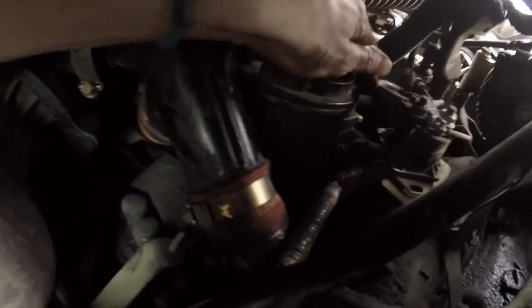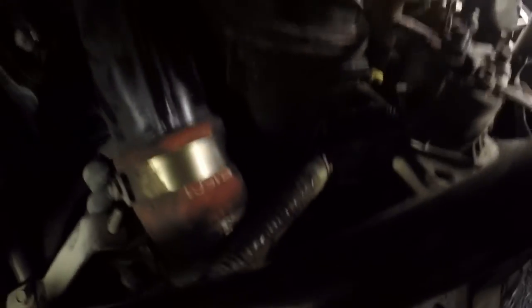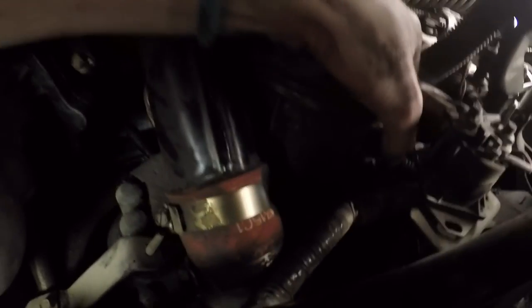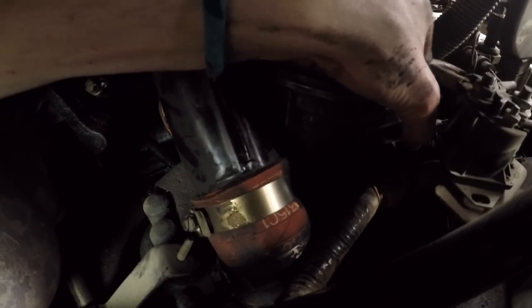Deep down inside here you will see the fuel bowl. This switch up front here is your draincock for your water. And you can hear — no fuel.